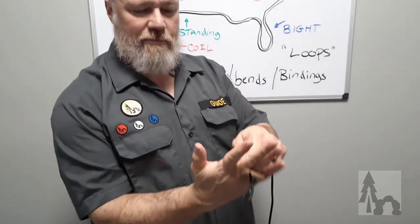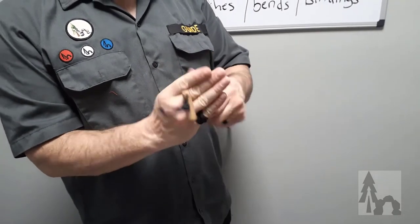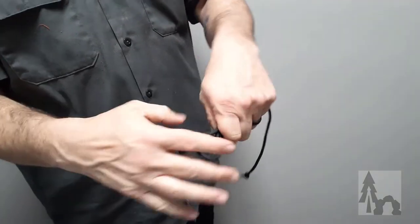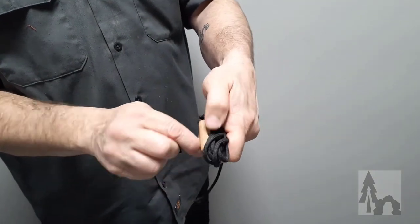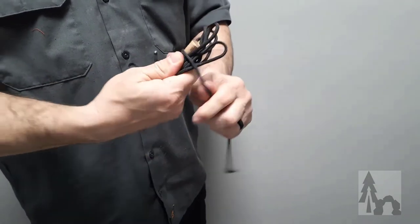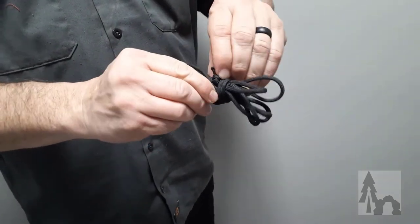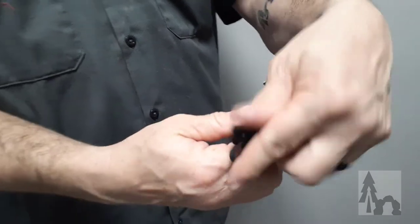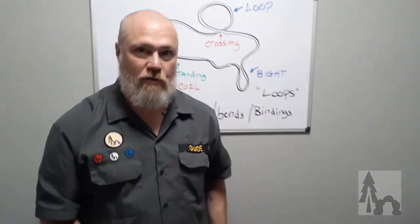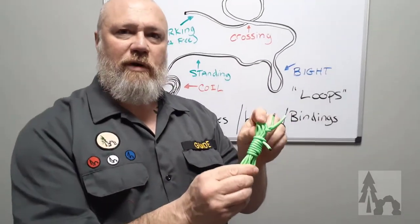To coil the toggle cord, run the toggle and the loop down to one end, put the toggle behind your middle and ring finger, and coil the same way. Once the coil is ready to tie off, lay the dowel along the center of the coil and wrap the line around to hold the whole package together, then tuck the end under. You've got a little coil ready to go — about six feet of toggle cord in your pocket.